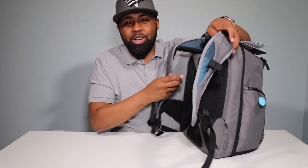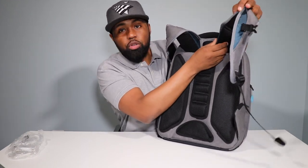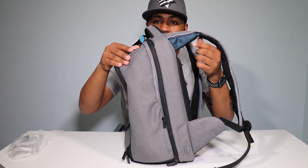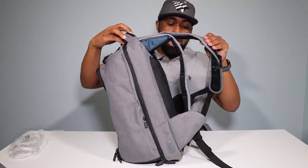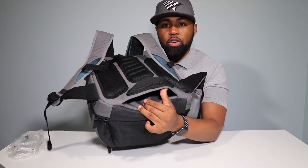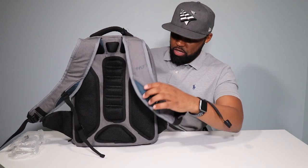These are called air channels — who knew? I called it a ventilation system, same difference. You also have padding on the straps — you can see how thick that padding is. This whole strap is filled with padding on both sides. And if you don't want to carry this on your back, if you have rolling luggage, you can slip this over the handle so it sits on top of the luggage. So you don't have to carry this at all.